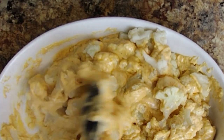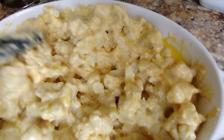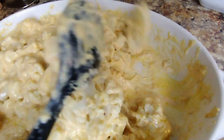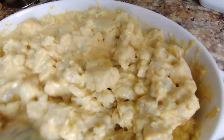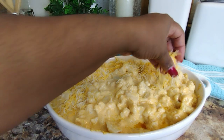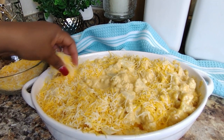We want to fold the cauliflower, as you see me doing here, until the sauce is completely combined throughout. Notice how I'm not stirring — we don't want to mash our cauliflower, so be gentle. Next, we're going to layer the top with some finely shredded fiesta blended cheese to give us a nice crispy coating on top.